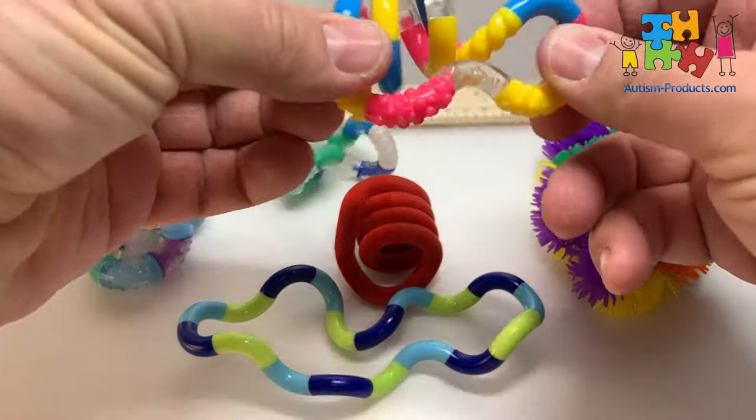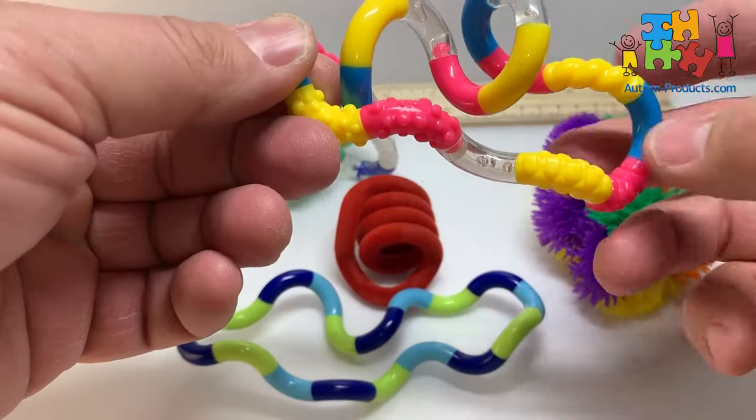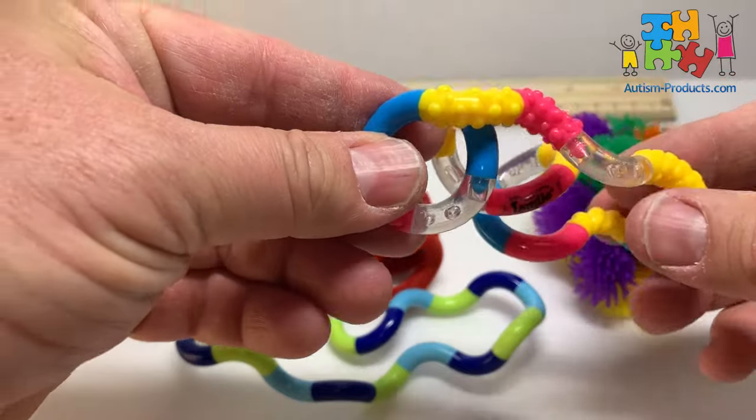This is a textured one, very similar, but it has some textured pieces added in there — a little rope section there, some bump sections there.